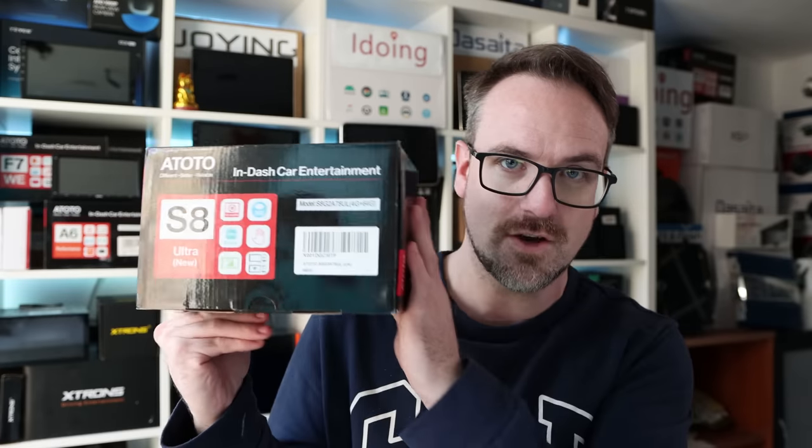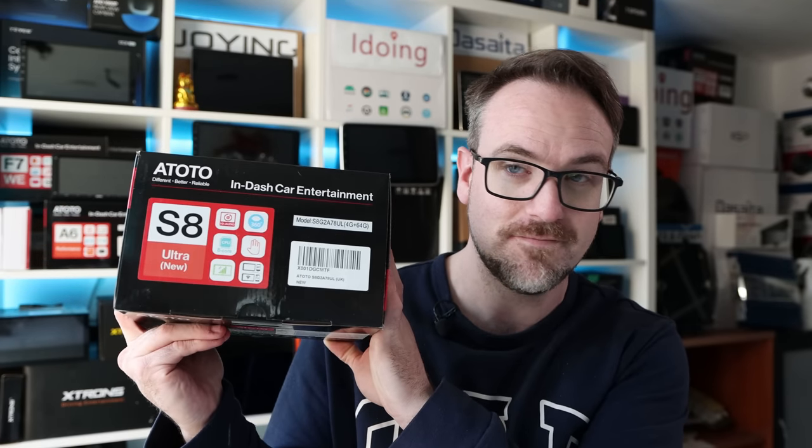Hey guys, I've got a really great one for you today. Not only is the product I'm about to show you the most innovative and feature-packed 7-inch Android head unit, but it also benchmarks faster than any other 7-inch Android head unit. I'm talking of course of the 802 S8 Ultra. Let's check it out.